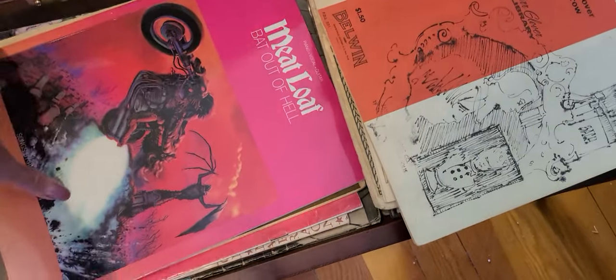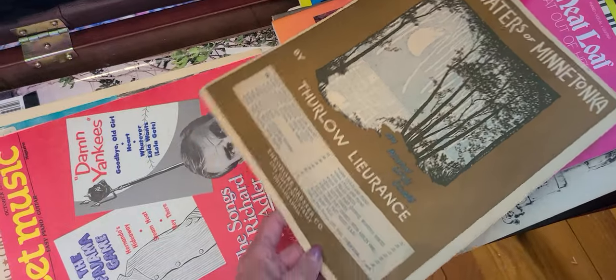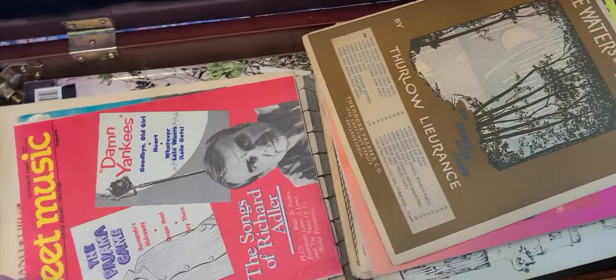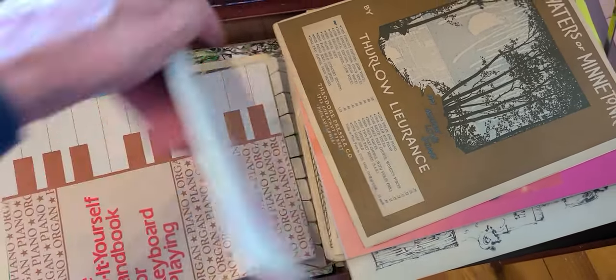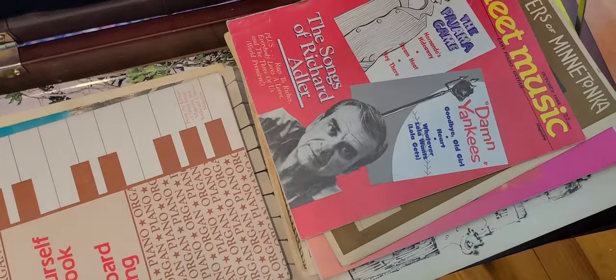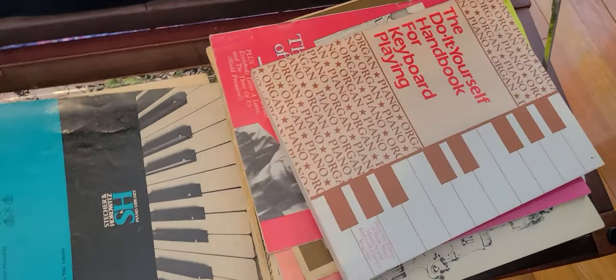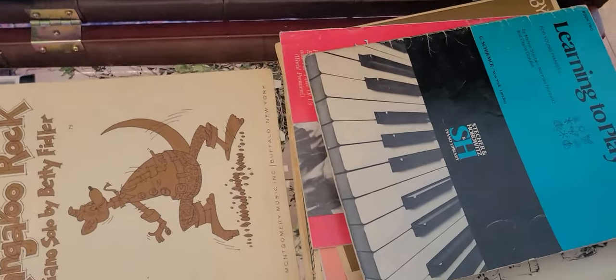There must have been a piano teacher — I don't even know this music, but I thought it was interesting: 'By the Waters of Minnetonka.' I don't even know the song. For me, I need to know the song and hear it before I can play it, because I can't figure it out myself. This sheet music — that's the same book — 'Do-It-Yourself Handbook for Keyboard Playing.' I'm so thankful I found all these little books.